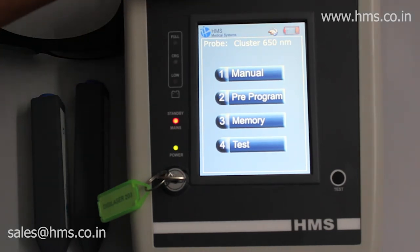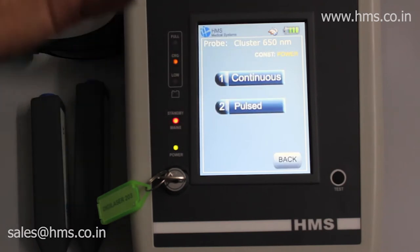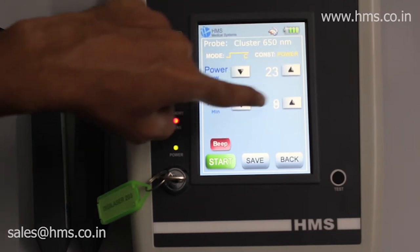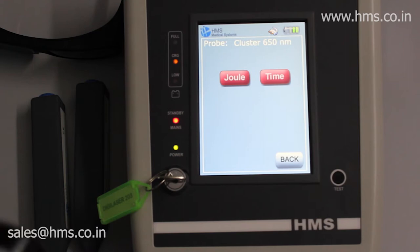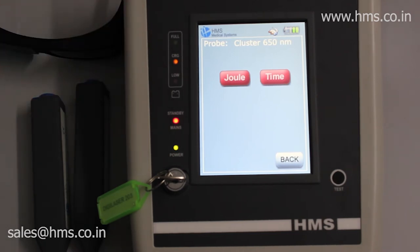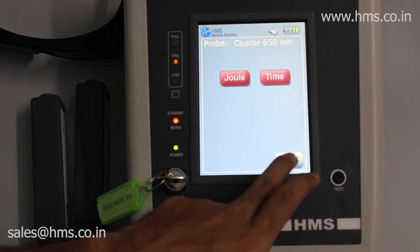The machine will automatically charge whenever the mains cable is plugged in. In manual mode, you can set your desired output form — for example, continuous mode — and set your power and time. There is also a beep option: a beep sound will alert you whenever the probe stays in the same position for too long, prompting a position change. This can be set in terms of time or joules — joules being the amount of power delivered to the patient.